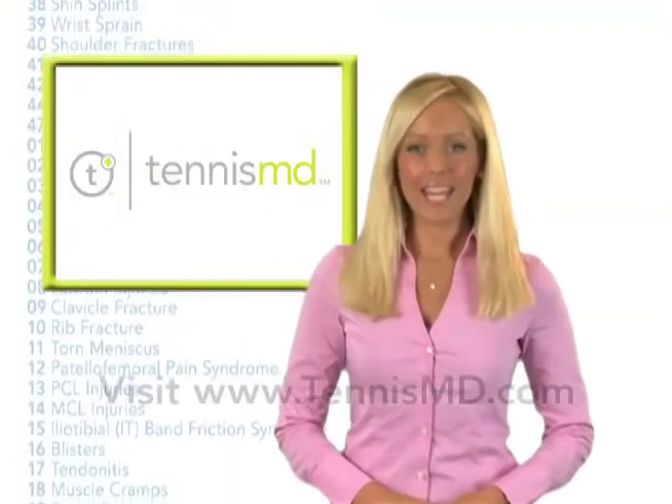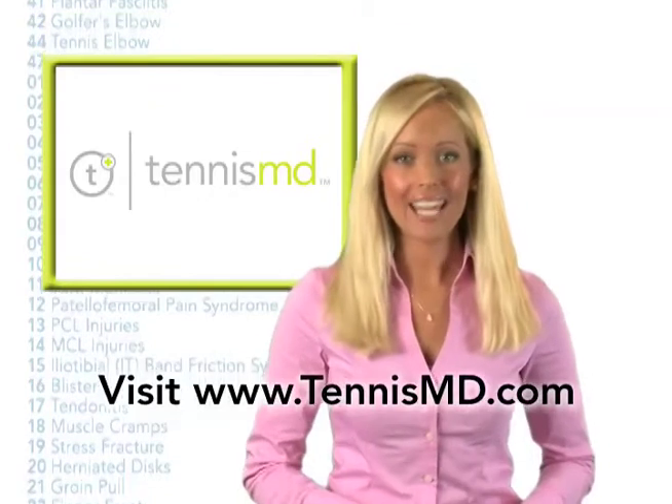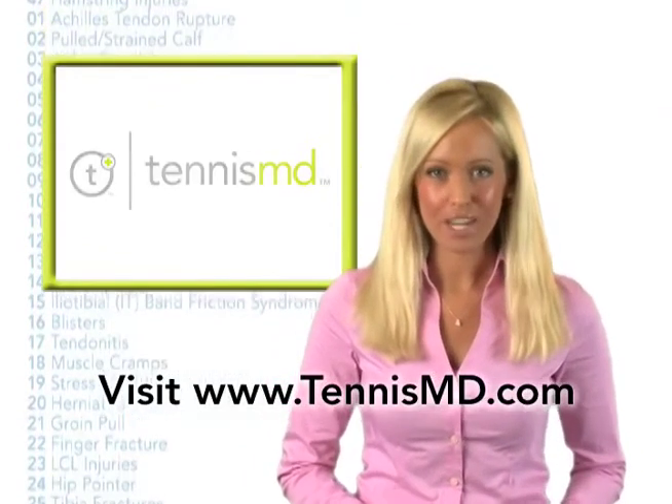Hi, I'm Molly Sullivan with TennisMD, your source for all your tennis health, fitness, and injury information.